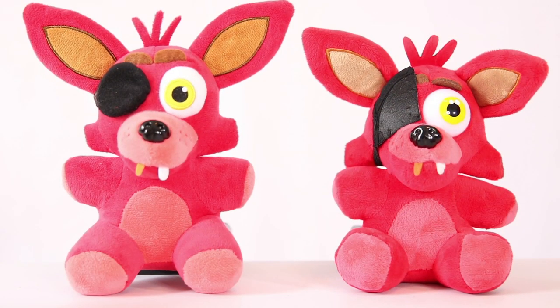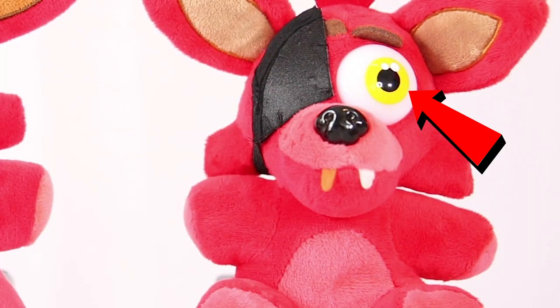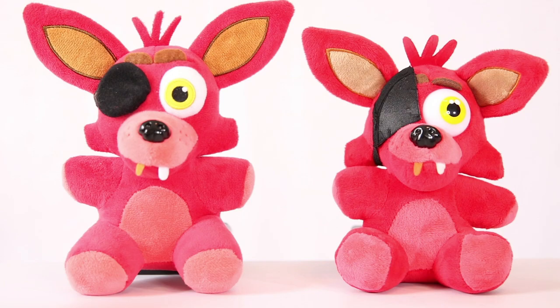Let's start off with the Foxies. Obviously, this one is fake — you can see starting with his eye patch, and his color is a little bit more darker than the Funko original. Not to mention his left eye right there is looking more up rather than the original Funko looking straight at you.